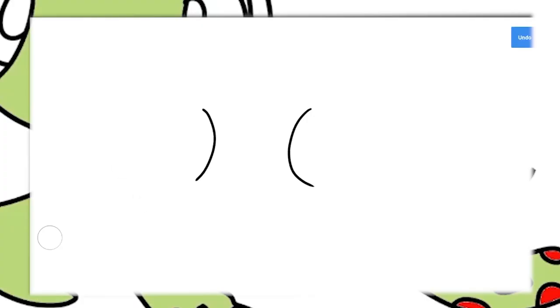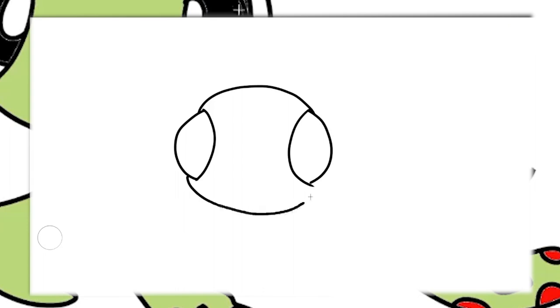Today, we're diving into the art of digital painting, and we're starting with the outlines. Just like an artist's sketch, outlines help us define Squirt's adorable shape.